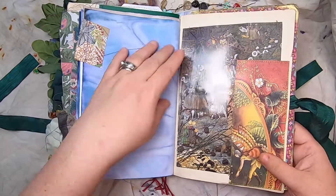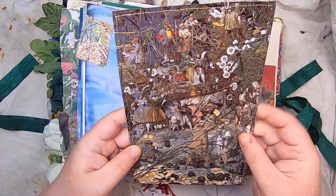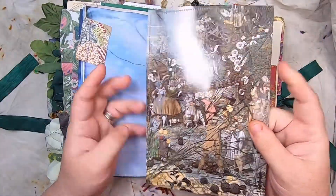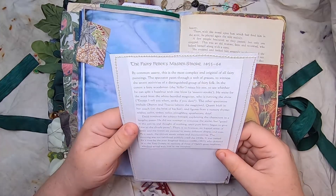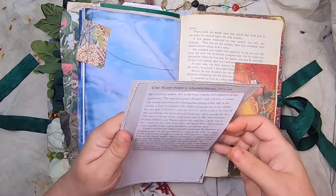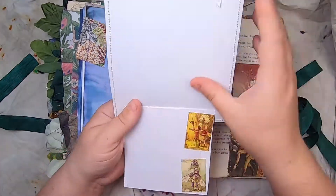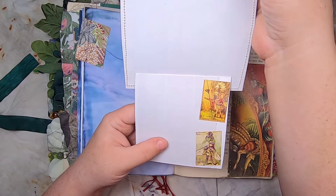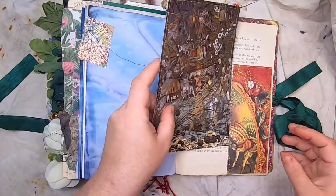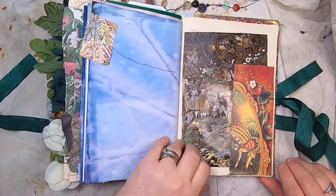This tuck spot on an original book page is a bit complex to see — it's a whole scene of this fairy art. On the back is the story 'The Fairy Feller's Master-Stroke,' and it just pulls up here to reveal a couple of fairy stamps underneath — like a little extra journal space on the back. And that just tucks in there.